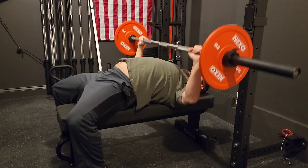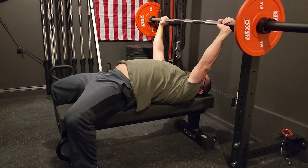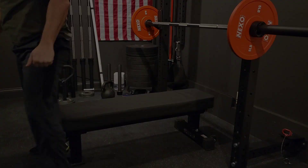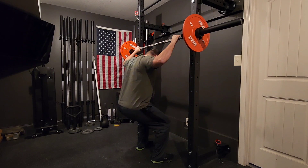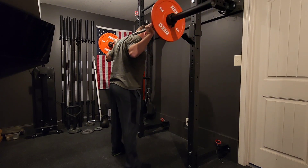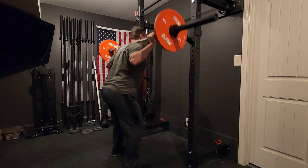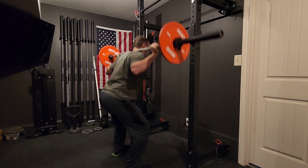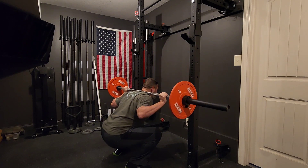Today I did five by five with my son's five pound weights on the lifts you'll see here. I only filmed the first set of each. I didn't use squat shoes — I have my ultra minimalist running shoes on. You guys saw me do this a few days ago with just the bar, and I actually did 10 reps with just the bar.